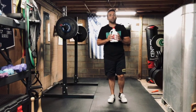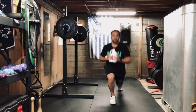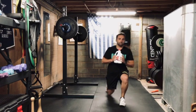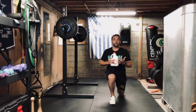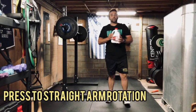Right after the curl presses, we're going to go back to that goblet position like we did for the squats and do reverse lunges. You're going to do 10 each leg, so 20 total, just like so — keeping that chest up, weight stays in front of your chest.